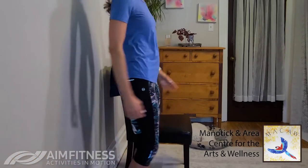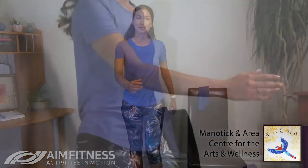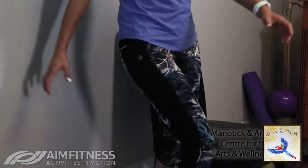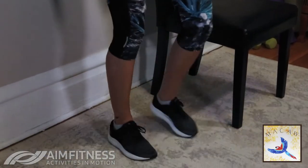All right, let's get started. We're going to begin by tapping your toe right in front. In today's video you are going to be needing a band — if you don't have a band you can use a towel. We'll be using weights; if you don't have weights you can use some canned goods. And then of course we'll be using a chair as well.